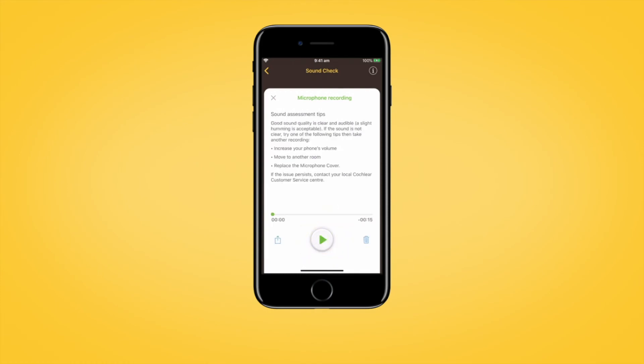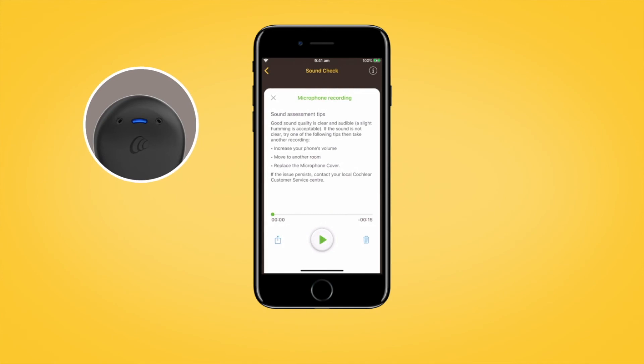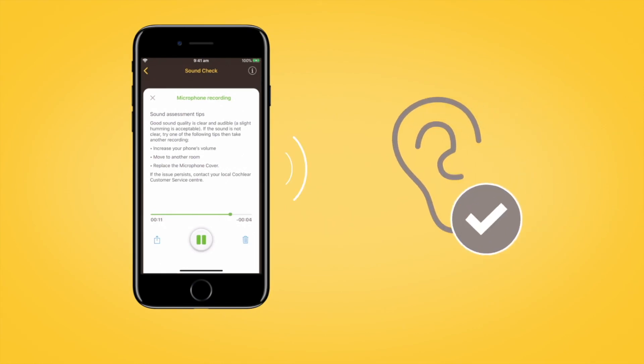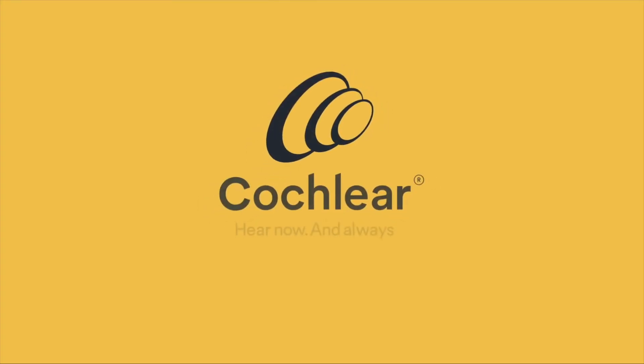The recipient will hear the Sound Processor beep at the end of the recording. Then tap the Play button to listen to your recording, and you will be able to assess the quality of the sound that the KANZO2 Sound Processor microphones are receiving.